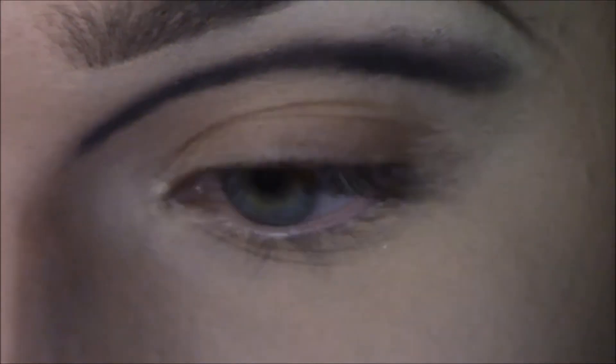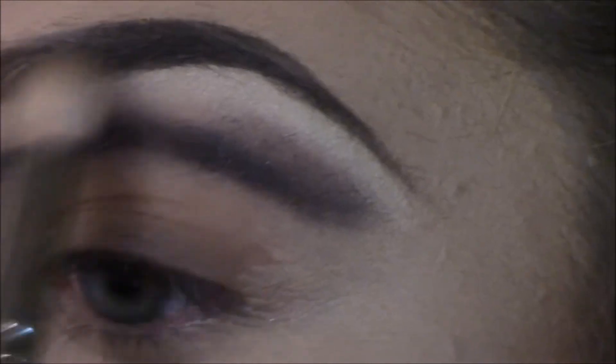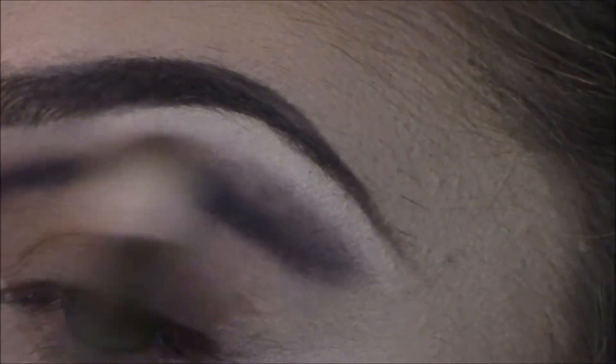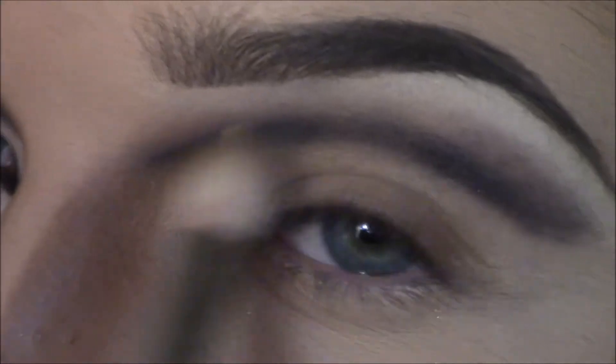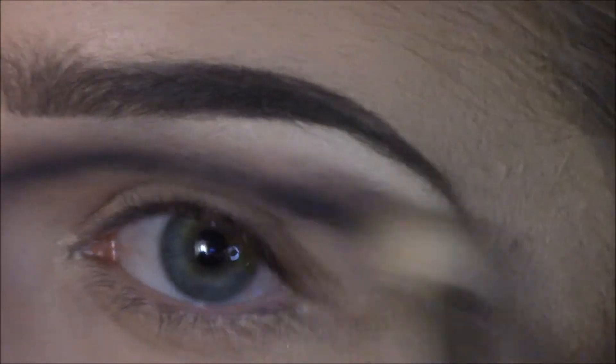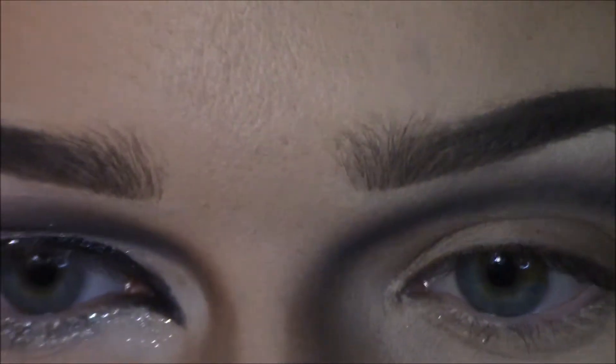I'm going to take the MAC 217 blending brush with Tees from the Naked 2 palette and blend this a little bit more just to get the line more blended up here. I want to blend it so much into that contour. This brush is making it a little muddy, and I don't like the way it looks kind of blue — you know, when you mix a nude or white and a black together it looks almost grayish. We're gonna fix that in a second.